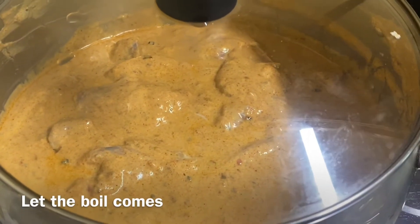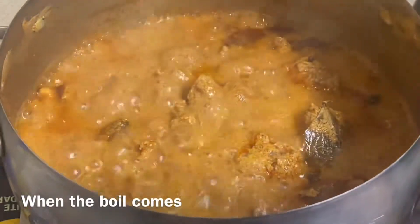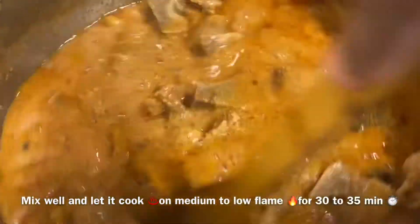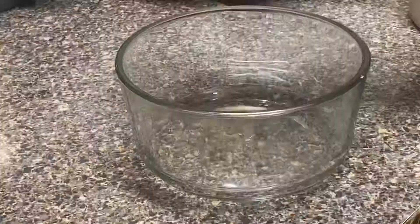Make sure to marinate the meat for at least an hour. After an hour, place the pot on the stove and let it boil. When the boil comes, mix it well and cook the meat for 30 to 35 minutes on medium to low flame — make sure it's medium to low, not high flame.